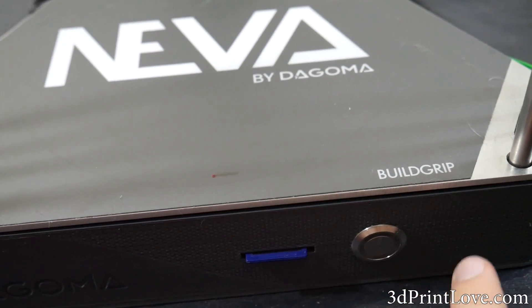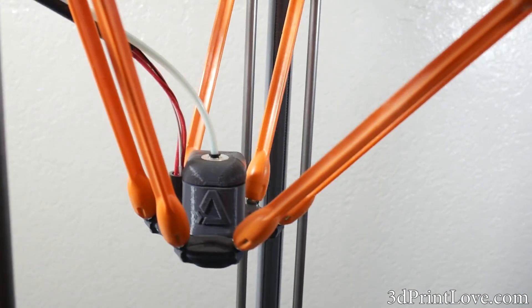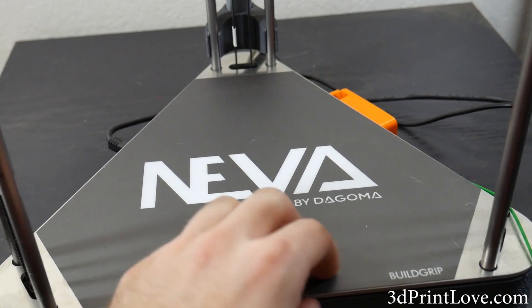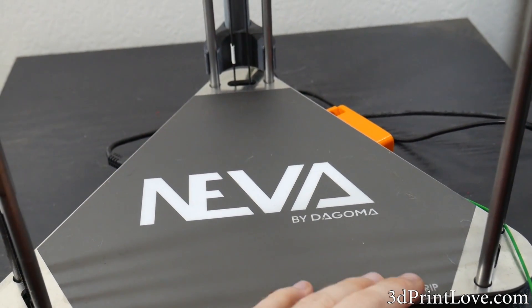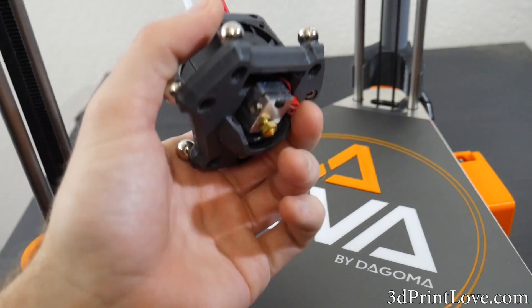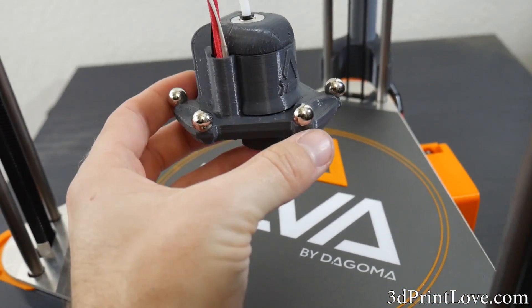This is just about going to wrap up the review of the Dagoma Neva Delta 3D printer. I really do hope you guys enjoyed this video, and I look forward to seeing you all in my next video. If you have any further questions or comments, let me know in the comments down below, and I will try my best to answer them — and if I can't, hopefully I can get some of the guys over from Dagoma to answer your questions. As always, thank you for watching, and I will see you in the next video. Peace, guys.